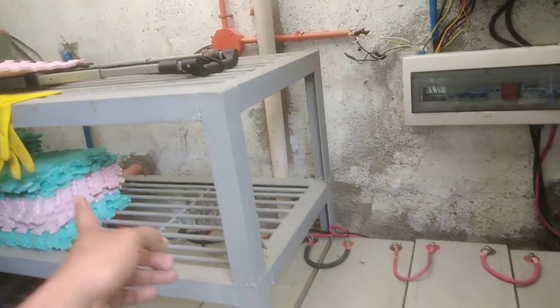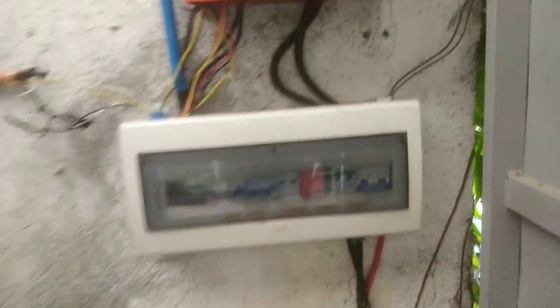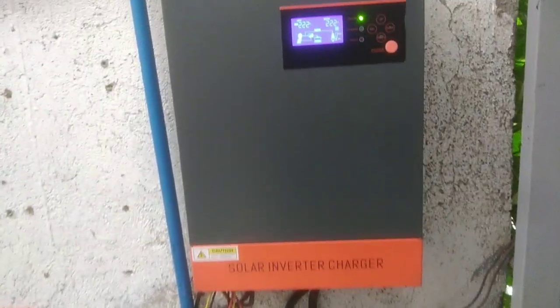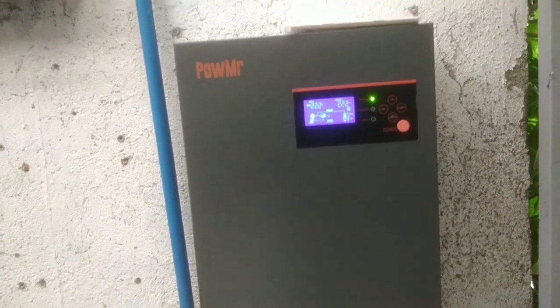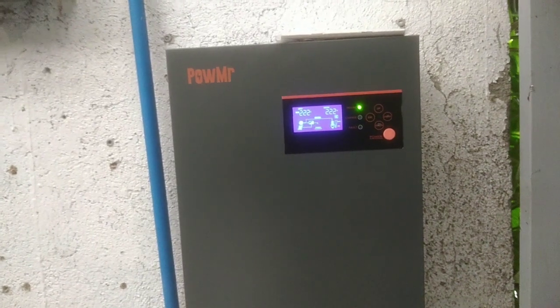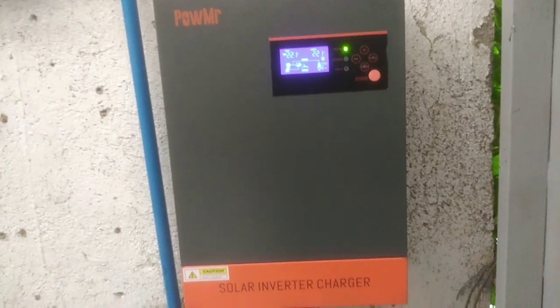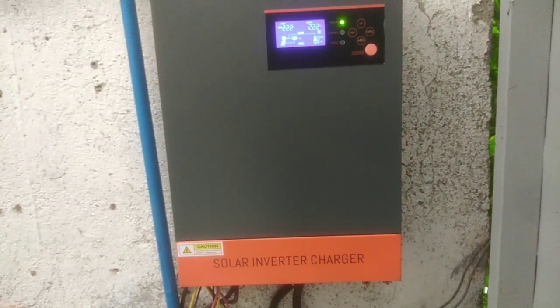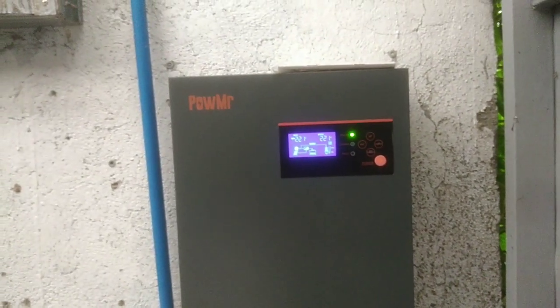May space pa para lagayan ng ibang battery. Saka ito yung mga breakers niya. Tapos yung inverter nito, powered by Power MR — hybrid power inverter. Pwede upgrade, pwede on-grid.